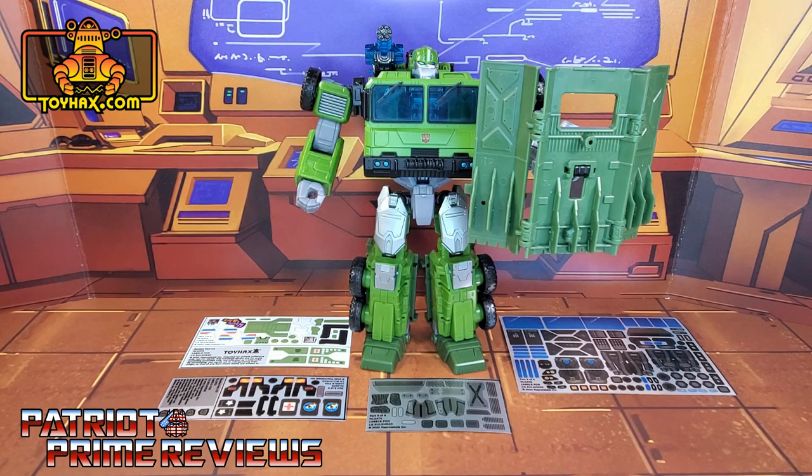The set we're looking at in this video is for Transformers Legacy Bulkhead. This decal set includes four decal sheets on a combination of foil and vinyl backing. Without further ado, let's take a look at Bulkhead both before and after ToyHacks decals. Welcome to Patriot Prime Reviews.